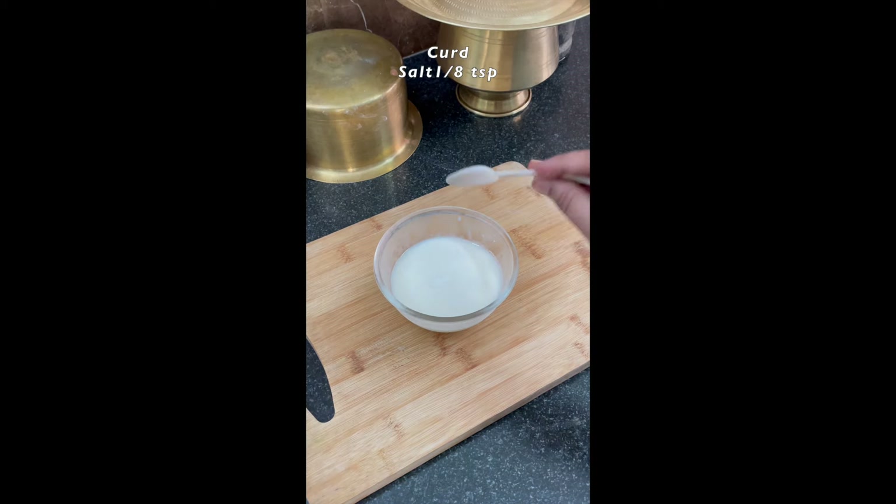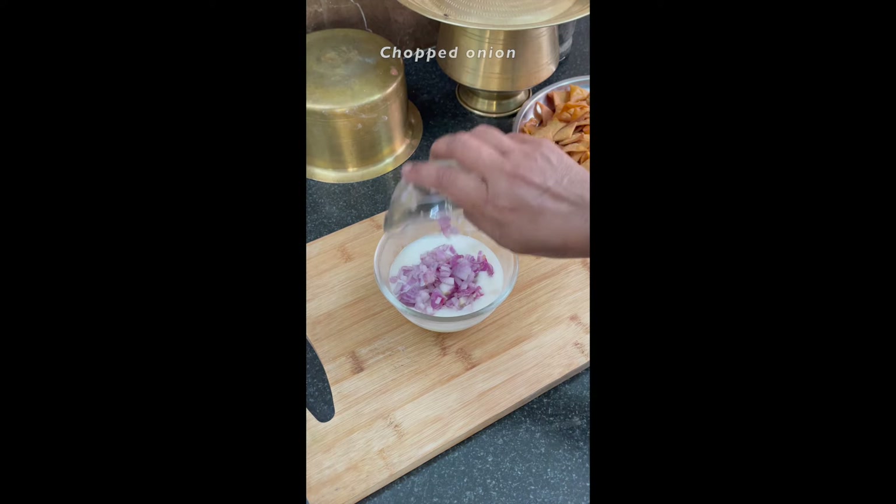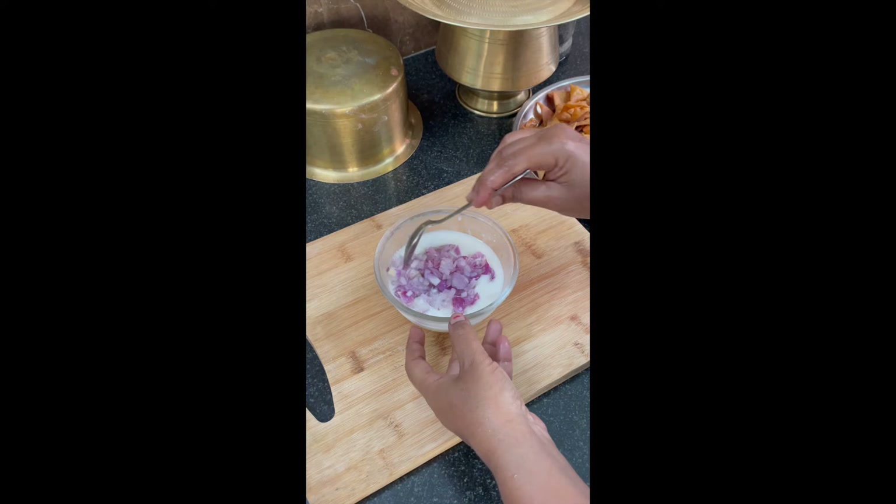For the side dish, take a cup of corn and add a little bit of salt. Add half a cup of chopped onions, then mix it and keep aside.